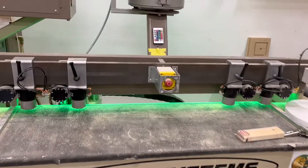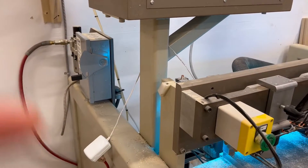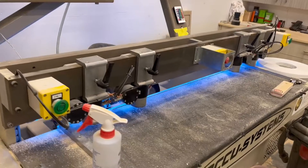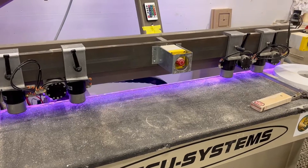My first improvement is right here. I installed the old edge bender lights on the dowel inserter and they automatically turn on when you click the power switch and they automatically turn off when you put the machine off. This is such a great improvement that I'll be using it as a background for my second improvement.